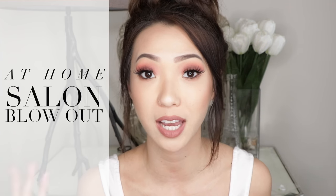Hey guys, what's up? It's Winnie here. Today I'm working with Conair to bring you this video on how to create your very own at-home, easy, salon-style blowout. I have always wanted to do this, but I've never tried it out on myself because I've never known how. So this is going to be my first attempt — we're going to be learning this together. I've been watching a ton of different videos and learning different tips and tricks, so I'm going to share some of those with you.